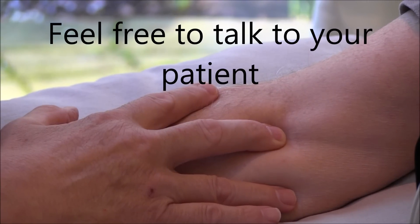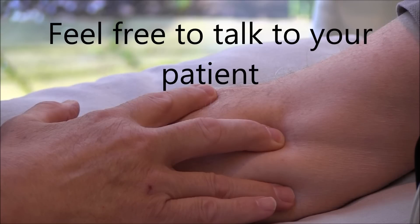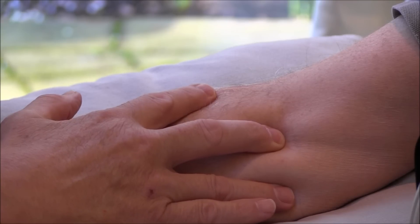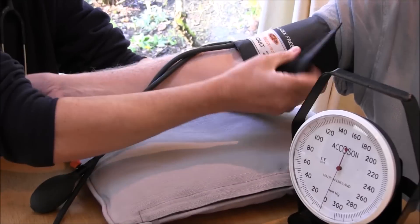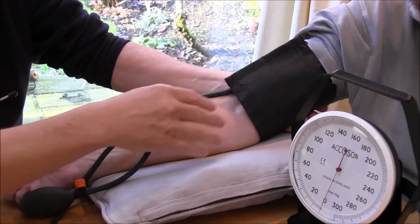I can feel Bill's brachial artery pulsating there. I'm pressing it quite hard. So I can feel the brachial pulse there quite nicely. With a bit of practice you get to know exactly where the brachial artery is — it's very consistent between individuals. I'm just going to put this cuff on now Bill — you've had this done plenty of times. And it's nice and easy with these velcro ones.